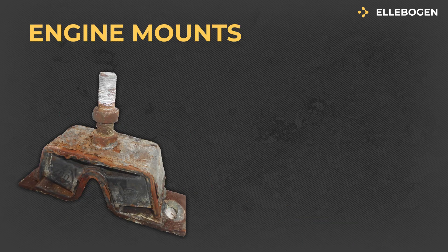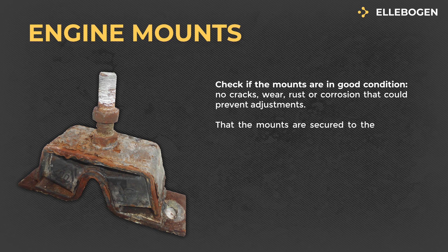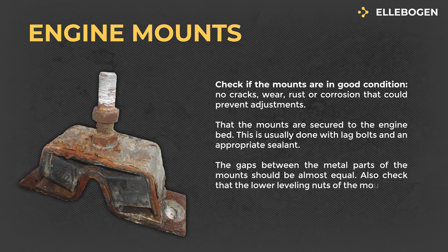Engine Mounts: Check if the mounts are in good condition — no cracks, wear, rust, or corrosion that could prevent adjustments. Verify that the mounts are secured to the engine bed, usually done with lag bolts and an appropriate sealant. The gaps between the metal parts of the mounts should be almost equal, and the lower leveling nuts of the mounts should be equally leveled.